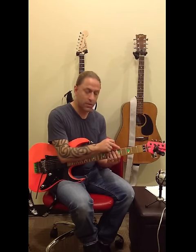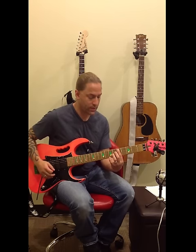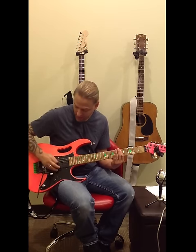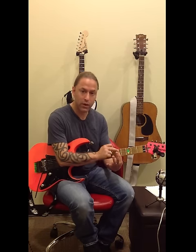I'm going to use the sixth string open, then go to the fifth fret of the fifth string. I'll press on that with my first finger and pluck those two strings at the same time. While I'm pressing on that fifth string, I'm trying to deaden out all the strings underneath with my index finger.